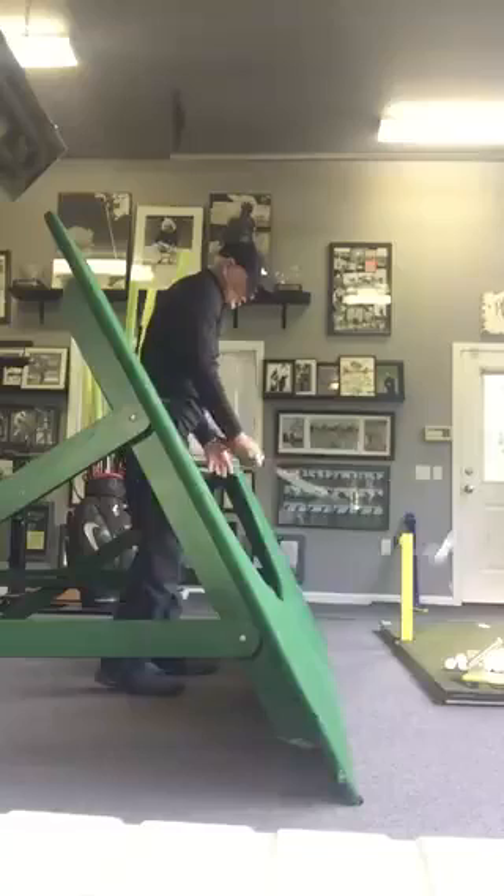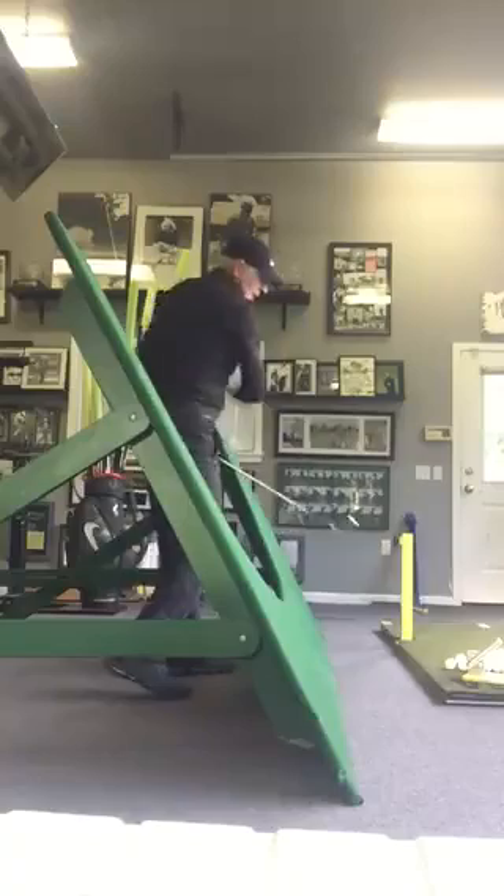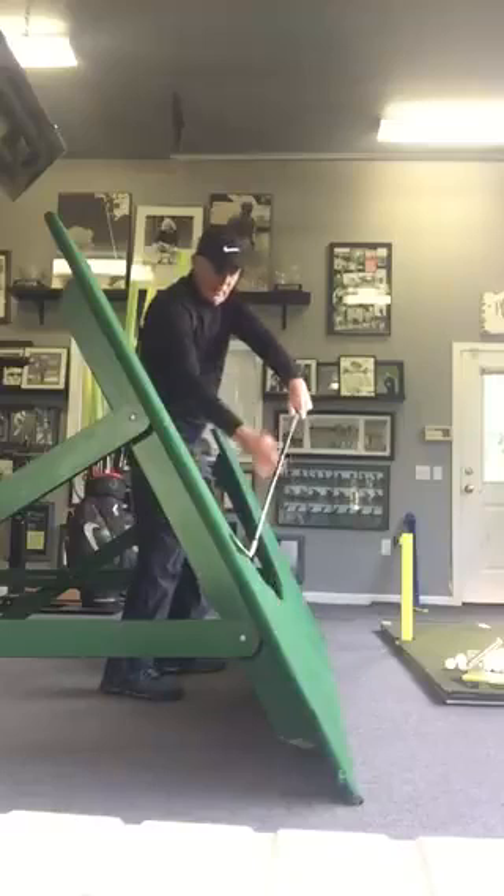I posted a thing with Morgan Pressel about the plane board. So this would be the model of the swing — it's on a circle on an incline, and on a circle you have depth to your back swing.